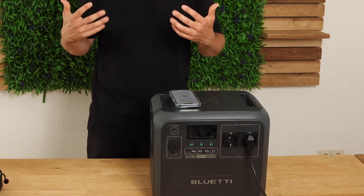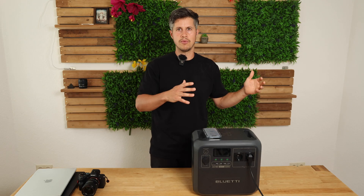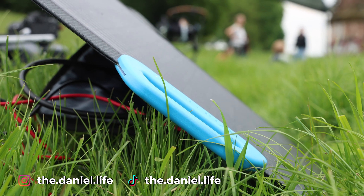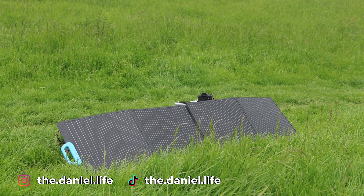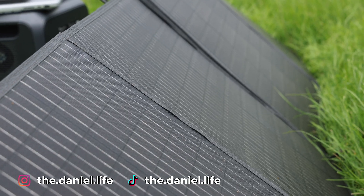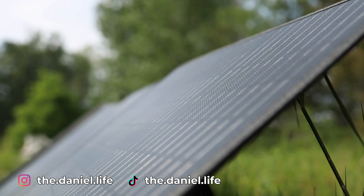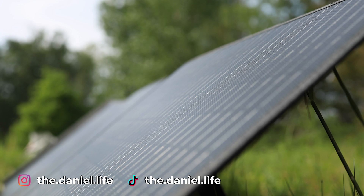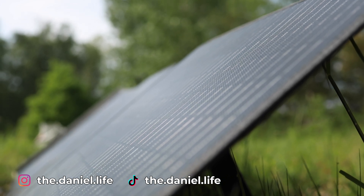If you want to charge it independently — away from a home power source or even from your car — you can use the 200-watt solar panel. That obviously depends on many factors like outside temperature, but in general it takes about nine to ten hours to fully charge from zero to 100% on a sunny day.